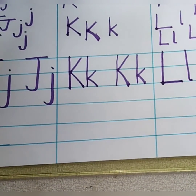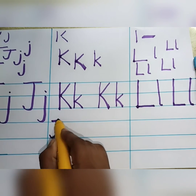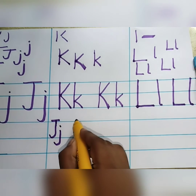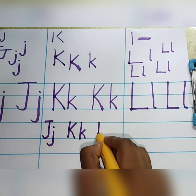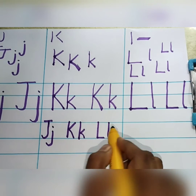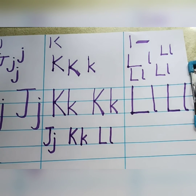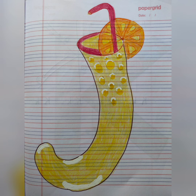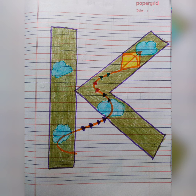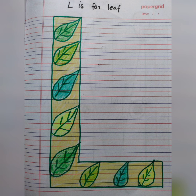So this is the way you have to write all the alphabet. J, K, L. I have given some activities for these letters, so kindly do it. Thank you, bye-bye. J is for juice. K is for kite. L is for leaf. Thank you.